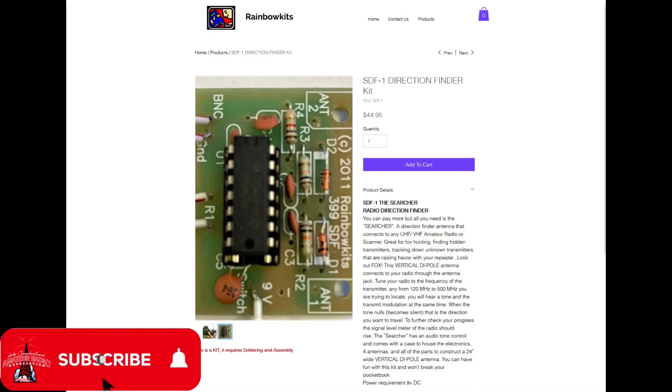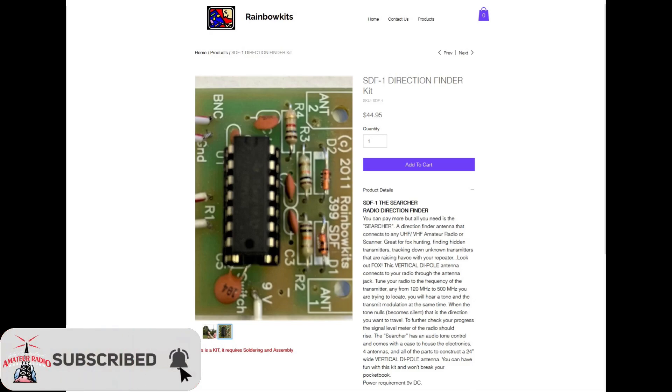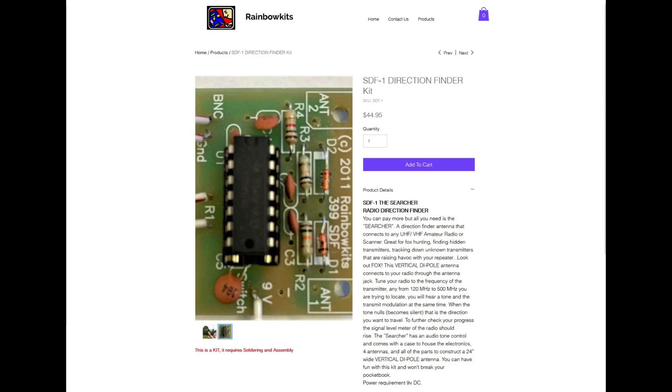That was a great suggestion. In that particular video — I'll put a card up in the top right corner if you haven't seen the Foxhunt video — we only used HTs, mobile radios, and one directional antenna to give us a quadrant to search, and we kept it really simple on purpose. But we could have made our lives a lot easier if we had employed Doppler-based direction finders or, like in this case, the SDF-1. If we had had a couple of these SDF-1s, we could have triangulated even sooner.